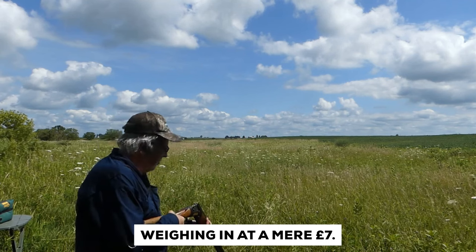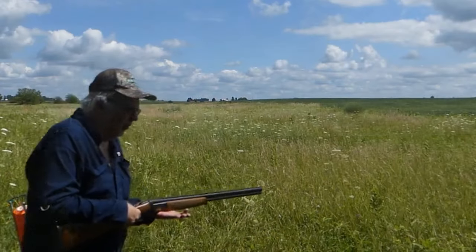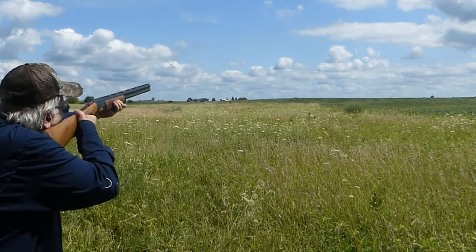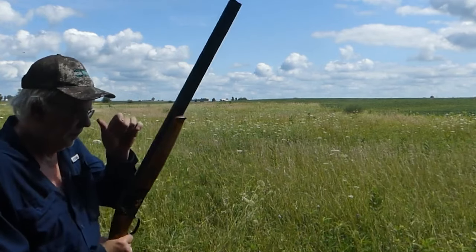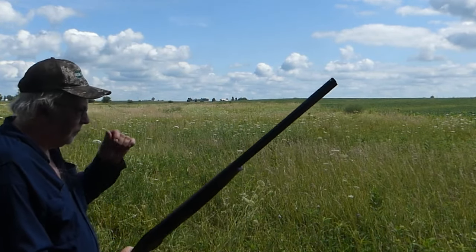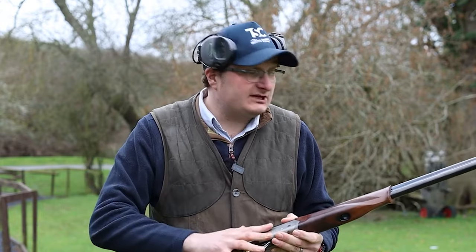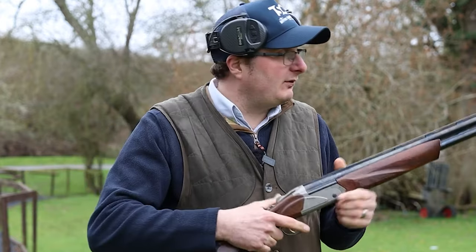Weighing in at a mere 7 pounds, the Elos Elite 2 is a lightweight champion. For long days of Upland hunting where every pound can take its toll, this shotgun becomes the perfect companion, allowing hunters to cover more ground with less fatigue. One standout feature is its steel receiver adorned with exquisite engravings and gold inlays depicting a traditional Upland game scene. The rich color case-hardened finish adds an air of sophistication, making this shotgun not just a high-performing tool, but also a work of art.